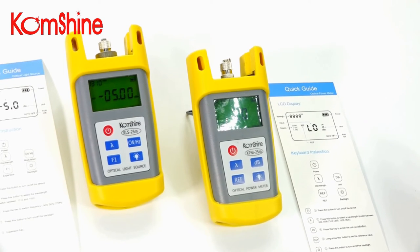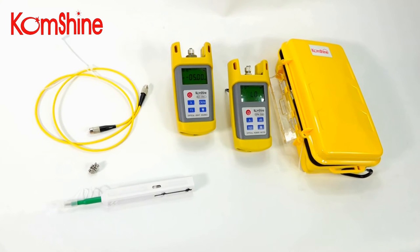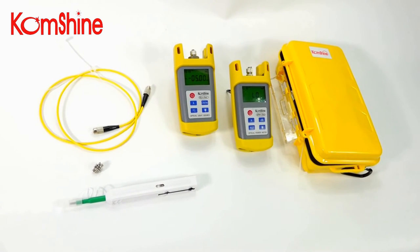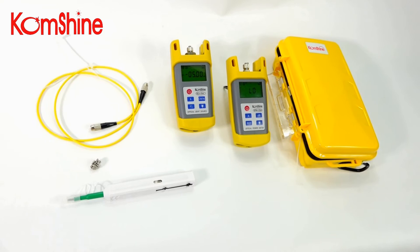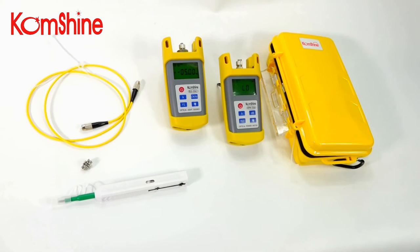Now let me show you how it works. For testing, you need to prepare the light source, power meter, reference cord, adapter, cleaning pen, and testing cord.